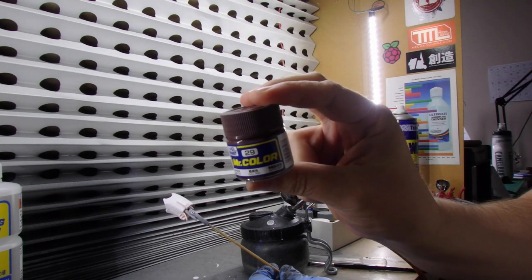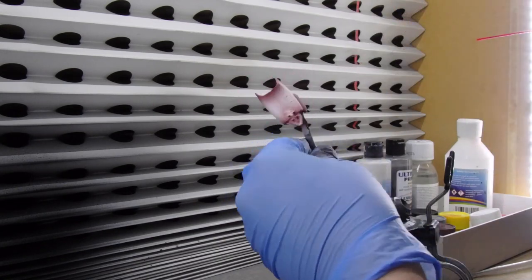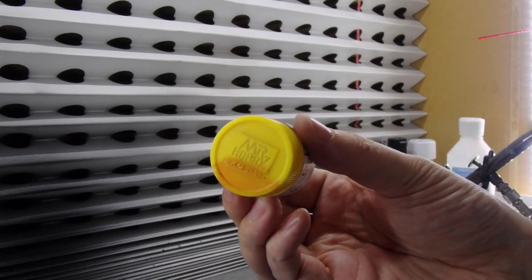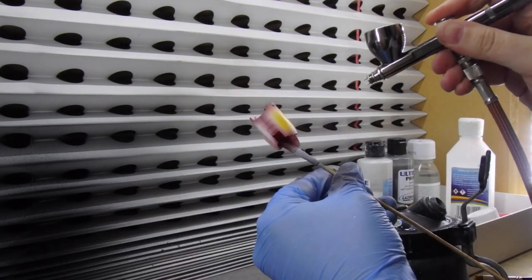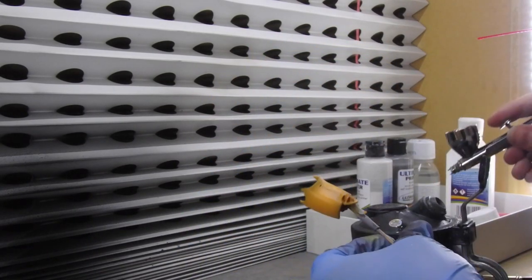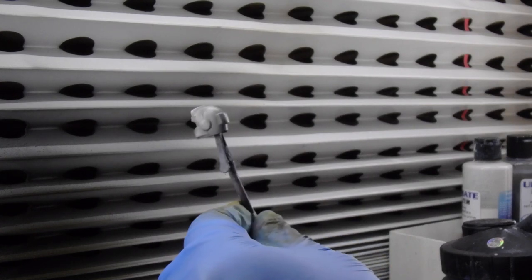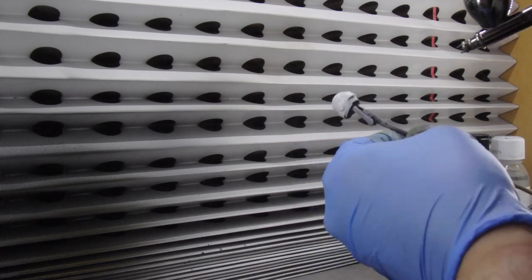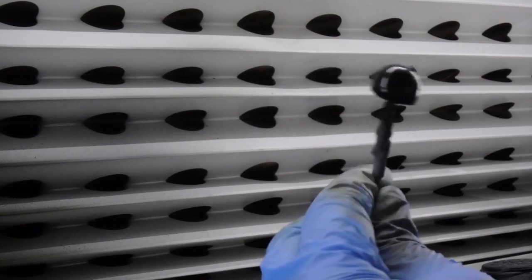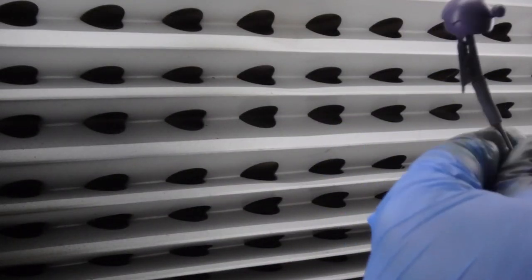For the white parts I need to do some pre-shading, so I get some Hull Red and very carefully go over the edges where I'd expect a bit of shadow to appear, doing this along every single mustard yellow piece. Once that's fully dried, I get my mustard yellow and go over the piece, concentrating on the white parts first to make sure I get a nice bright colour in the centre, then gently blend the rest into the pre-shaded areas. Then it's on to pre-shading the white parts with some neutral grey, then highlighting in white.